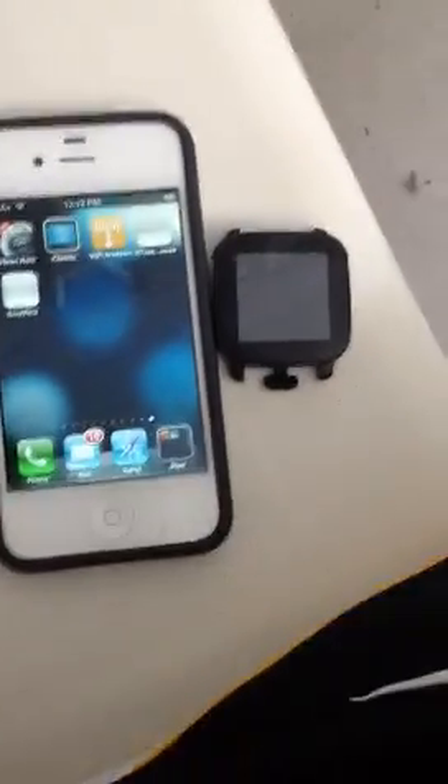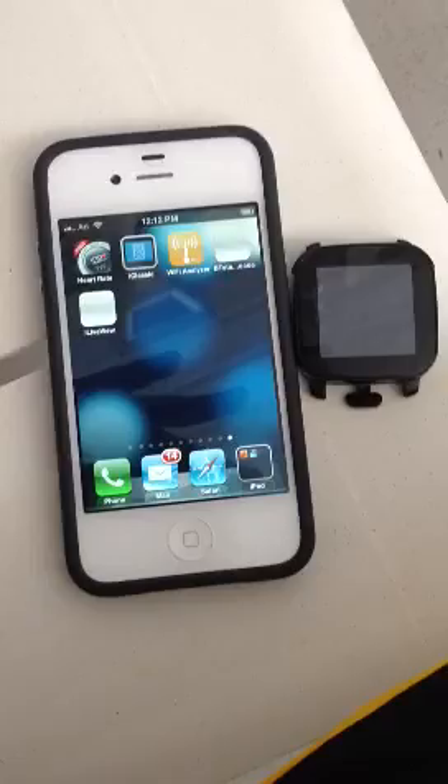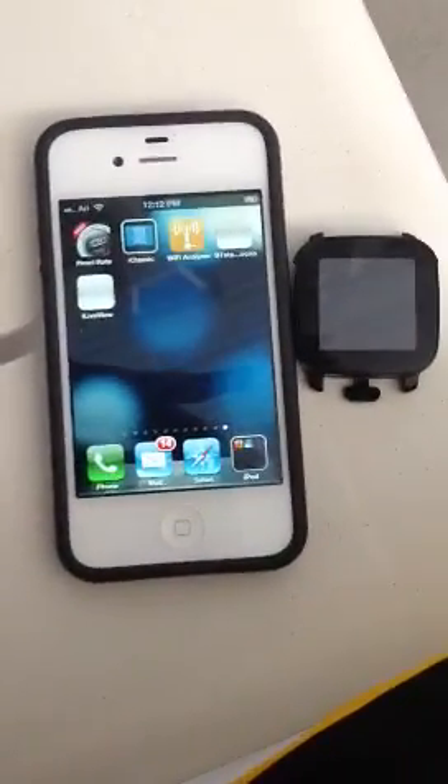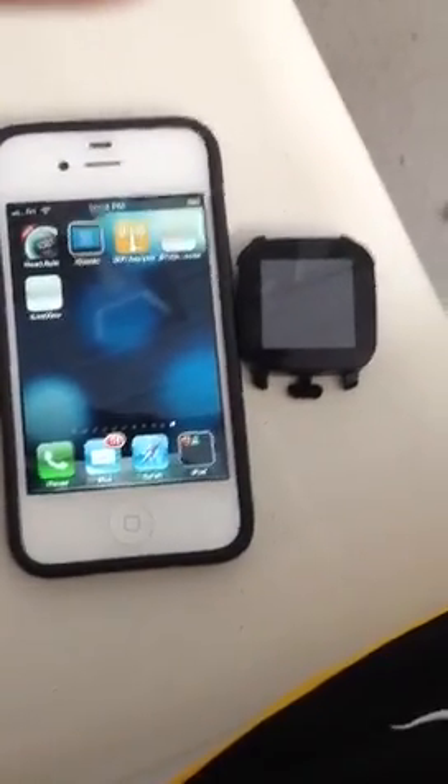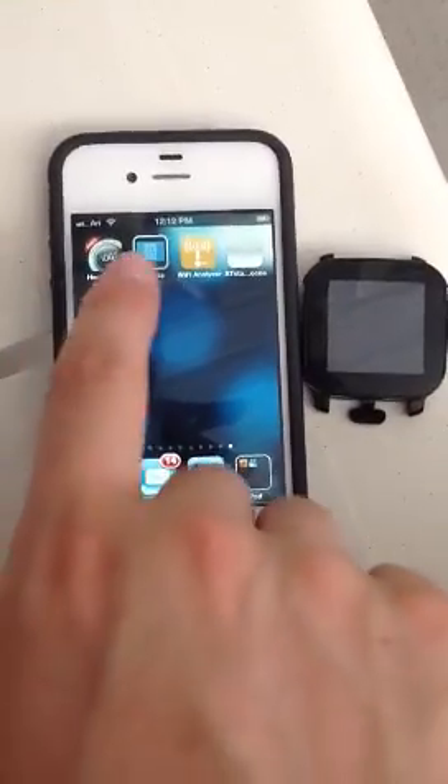So I wrote an iPhone implementation of this, and I have kind of two versions. One of them runs in the background and supports showing you your emails, text messages, iMessages, and all sorts of other kinds of notifications. But the other one is just this test console, and that's the one I'm going to show you right now.